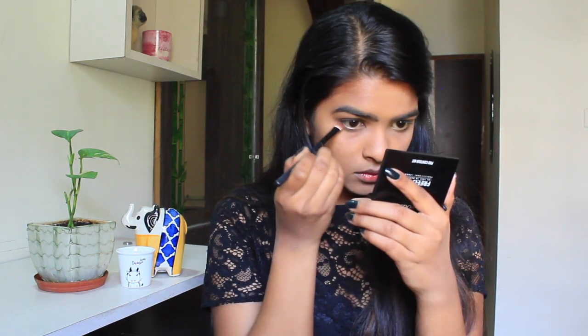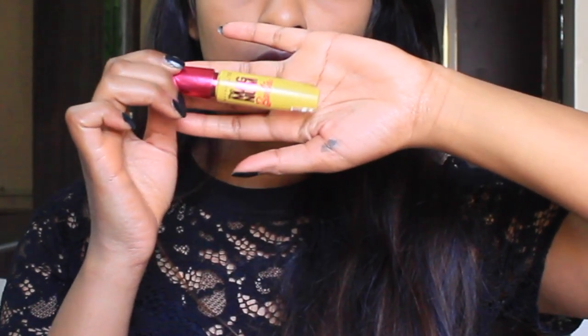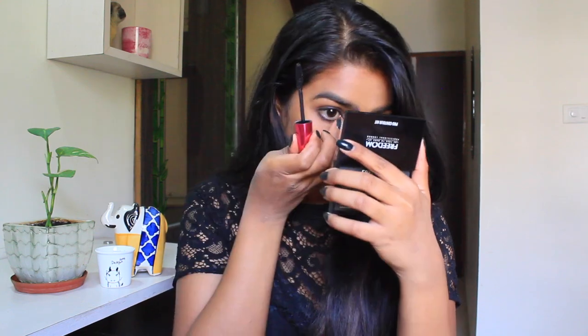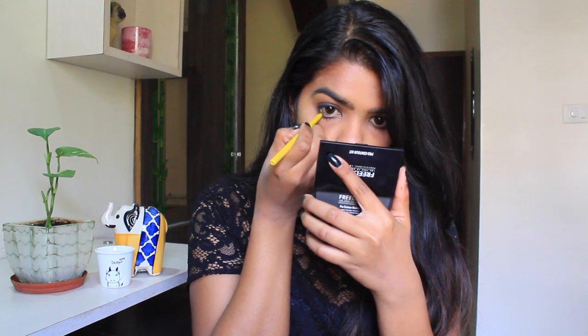I'm applying the same matte brown shade from the Freedom Control Pro Palette on my lower lash line. Over that, I've also picked up the black shade from the Maybelline Nude Palette. After finishing up both eyes, it's time for mascara. I'm using the Maybelline mascara today — this is the best mascara I've ever owned. Applying it in small strokes to cover each and every lash. I'm also using a little Kajal to open up my eyes, because Deepika has such beautiful eyes in the movie.